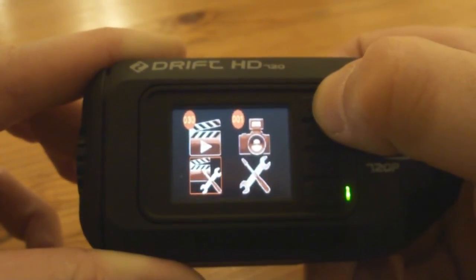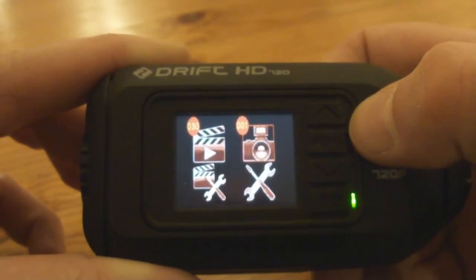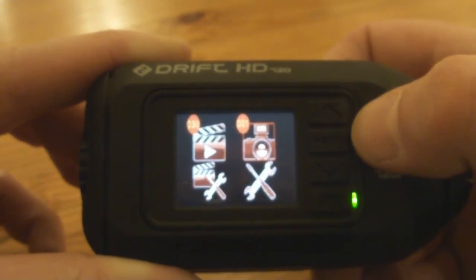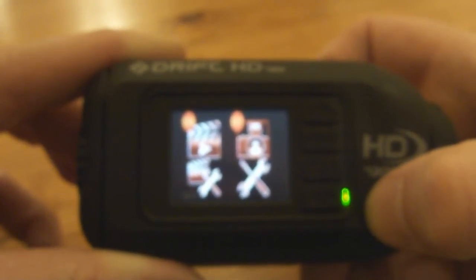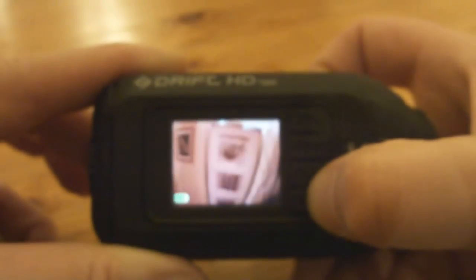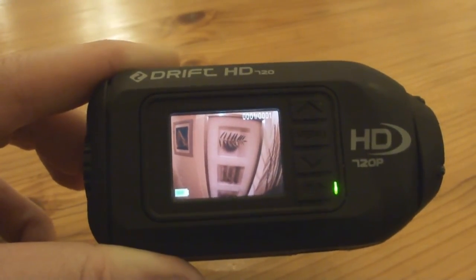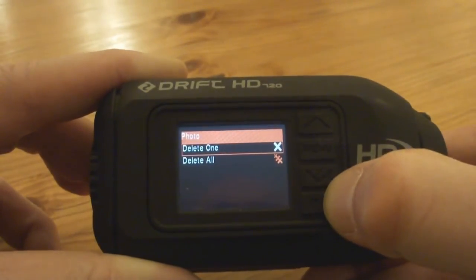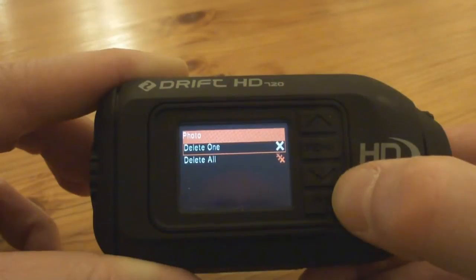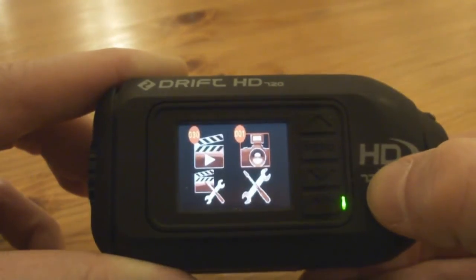Using the up and down arrows to toggle through the options — pressing up brings me to the camera icon, and you can take still photos with this thing as well. At the moment I've got one picture in there. If I press play it loads up the photo — it seems to take a while to load photos. Pressing play again gives options to delete one or delete all, similar to the video menu. Pressing menu comes back out.